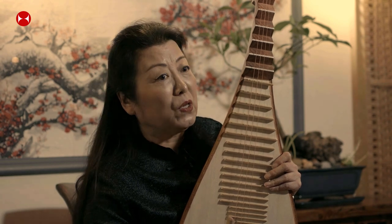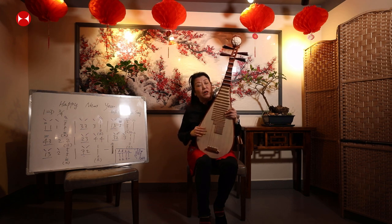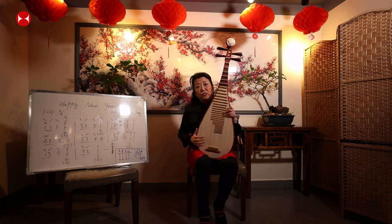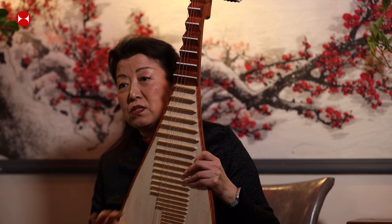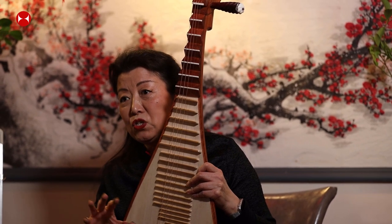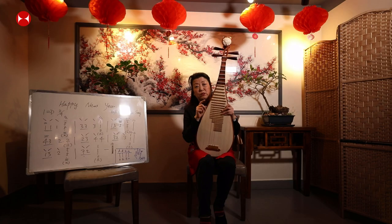Now I'm going to show you some basic performance of how to play the pipa. First of all, I'd like to show you the notation — the Chinese notation — because it's different from Western notation. Western notation uses five lines, but the Chinese one is numbered.